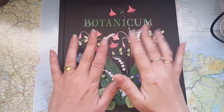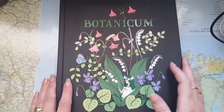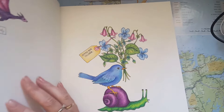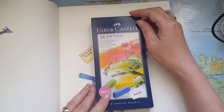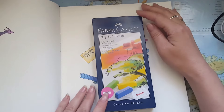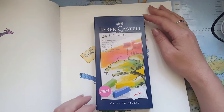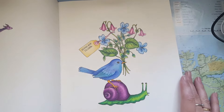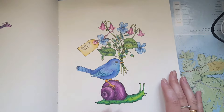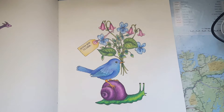Good morning! I'm going to show you how I use these soft pastels in coloring books. This is also a hosted video. I have colored my little bird and my snail, and I want to show you how I do it.